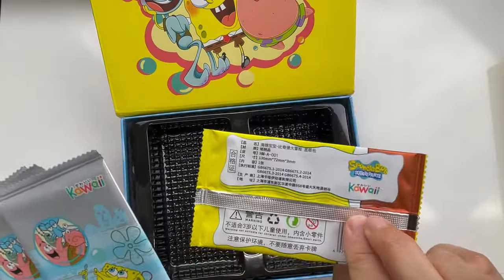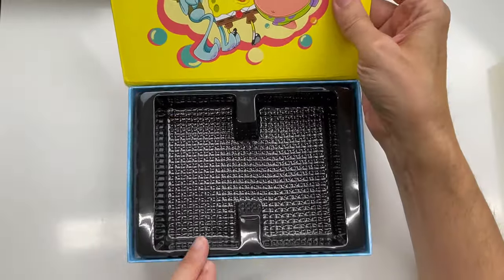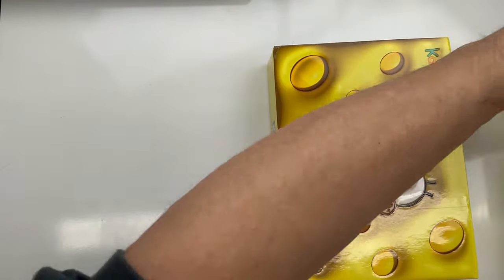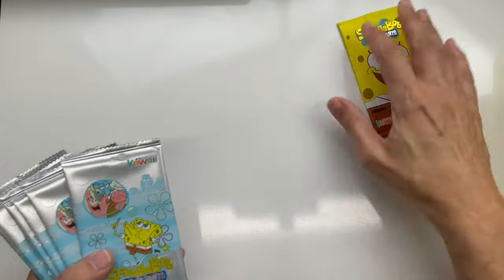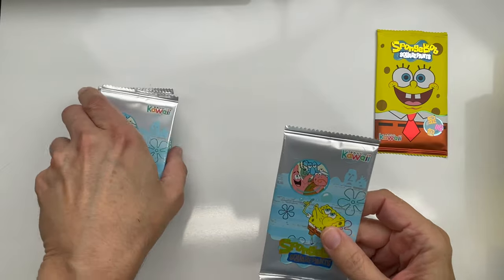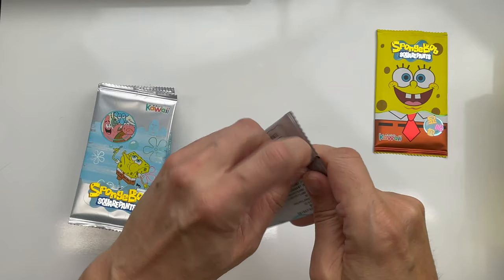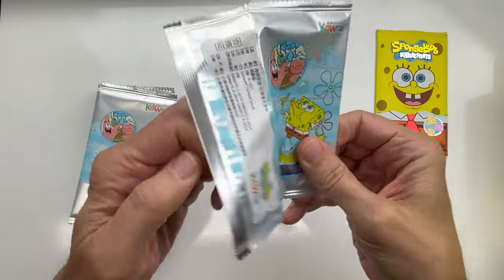That seems to be the theme with a lot of these sets. It has a nice lining — I like these a lot better because when they're shipped, you have a lot more protection. We'll put that box aside and wait on this one. Let's go ahead and start opening our packs. They are very nice looking — looks like I can get these open without scissors.